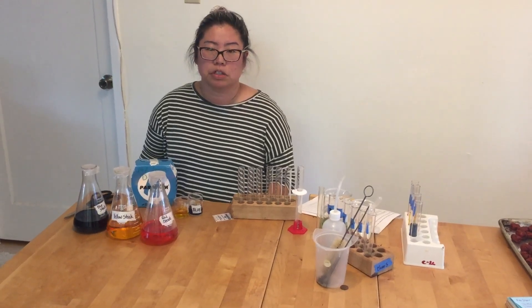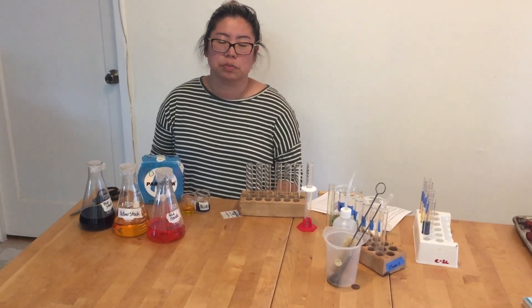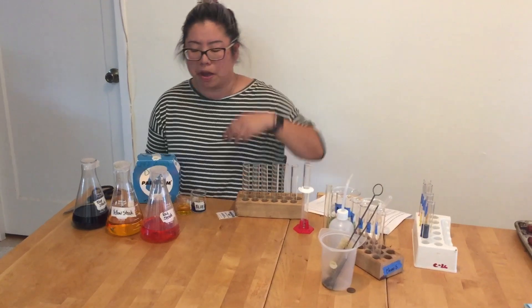Hi, welcome to Ms. Chow's pre-lab. We are doing the pre-lab for the precise volume lab.